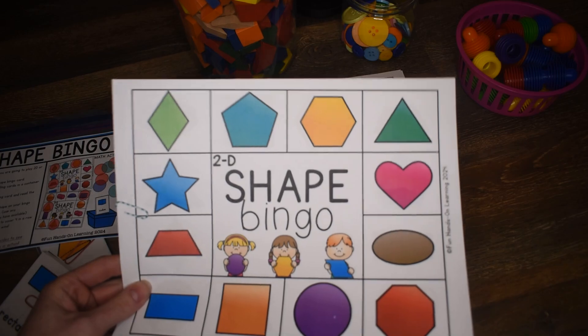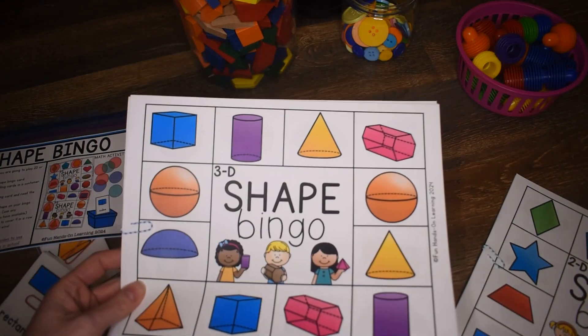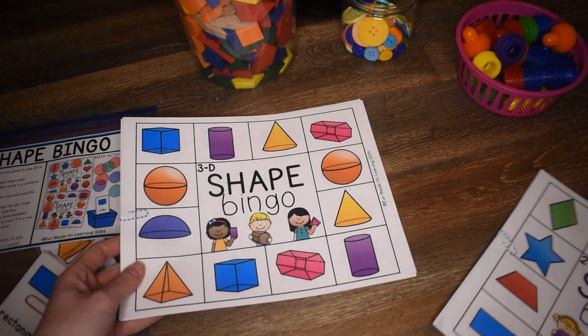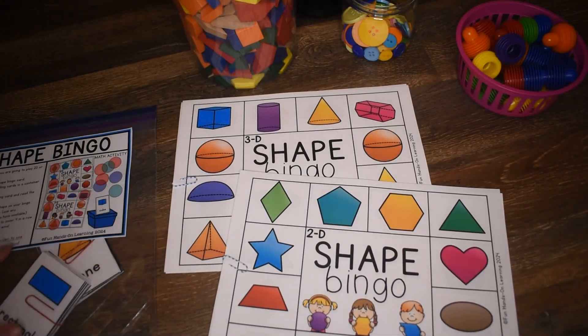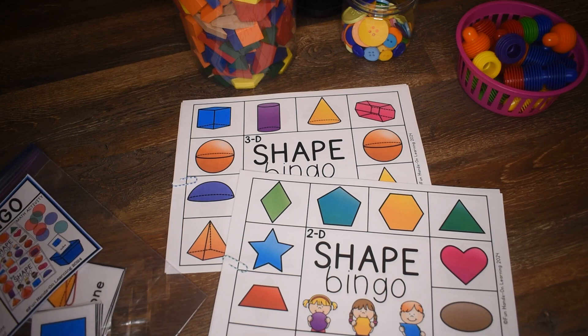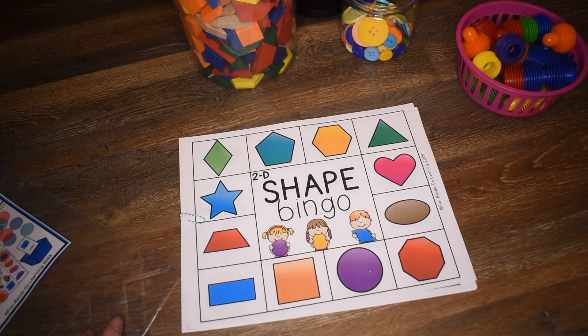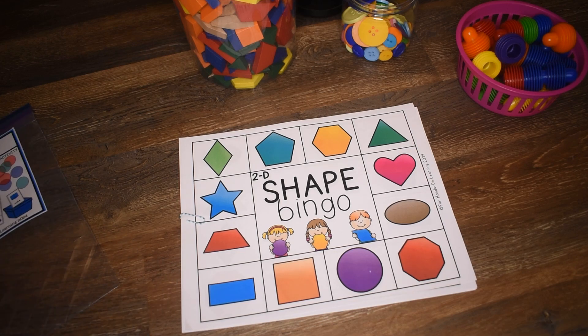This is going to practice 2D shapes, so just regular shapes, and 3D shapes. So if your students are working on a geometry unit, this would be a great add-on to your curriculum. Let's take a look at the basic 2D shape bingo, and you play both of the bingos the same way.